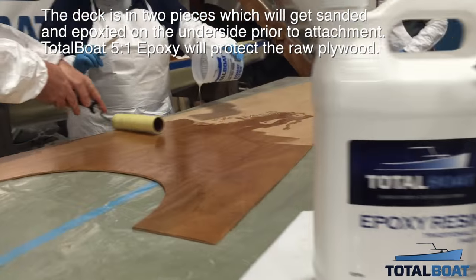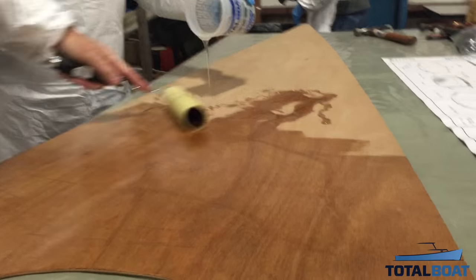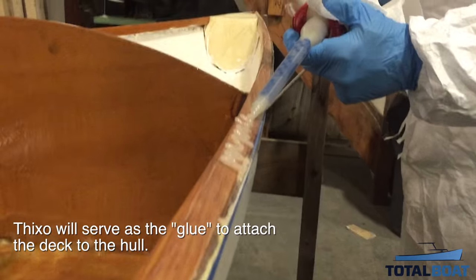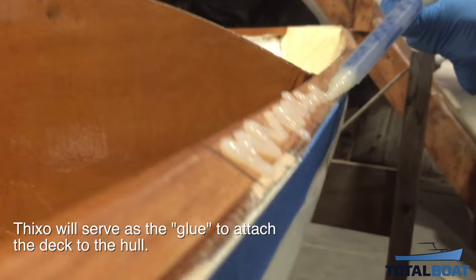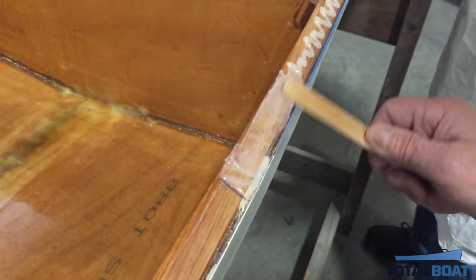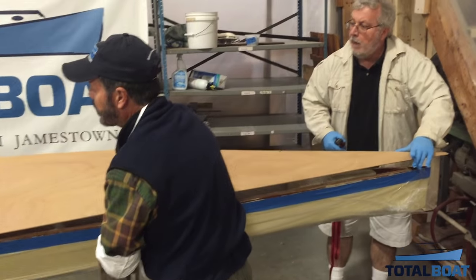Everyone was excited about attaching the deck to the hull. We use Thickso, one of our best-selling products, which mixes thickened epoxy in the special tip as it comes out of the tube. It's the perfect adhesive for attaching the deck.